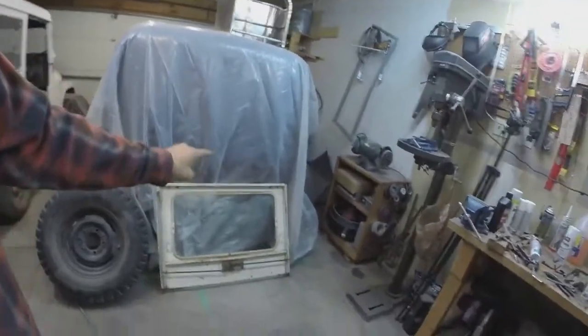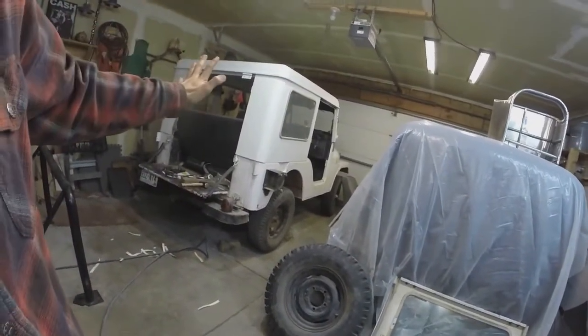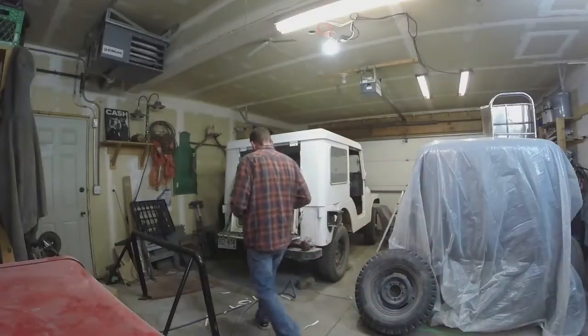Anyway, I'm having a good time. I'm gonna start struggling through hanging this back hatch on there, and hopefully it lines up and fits. Get it bolted in, and then I get to do my doors. And that's another project altogether — let's do it together. We'll be right back.